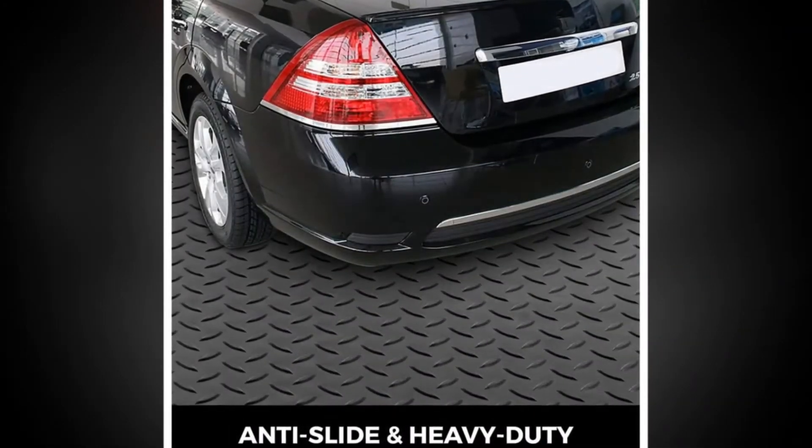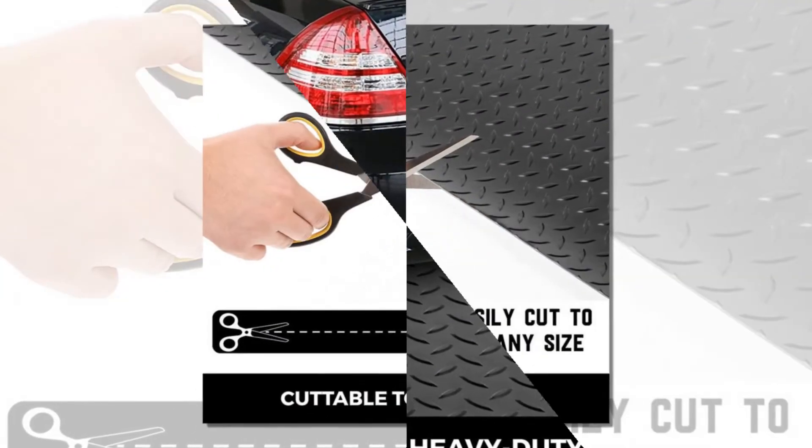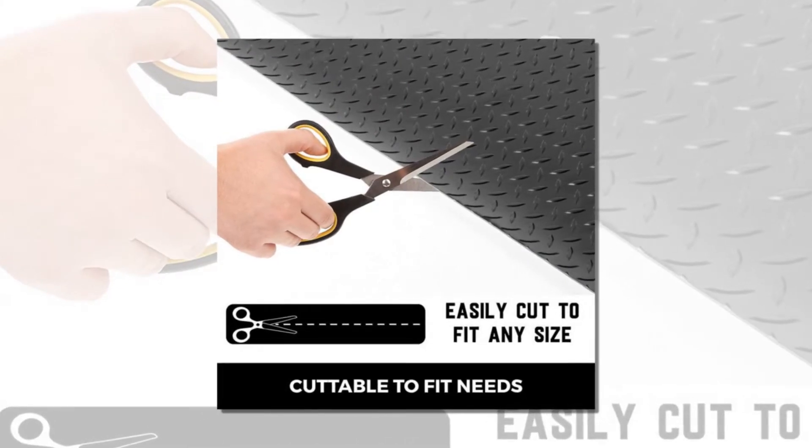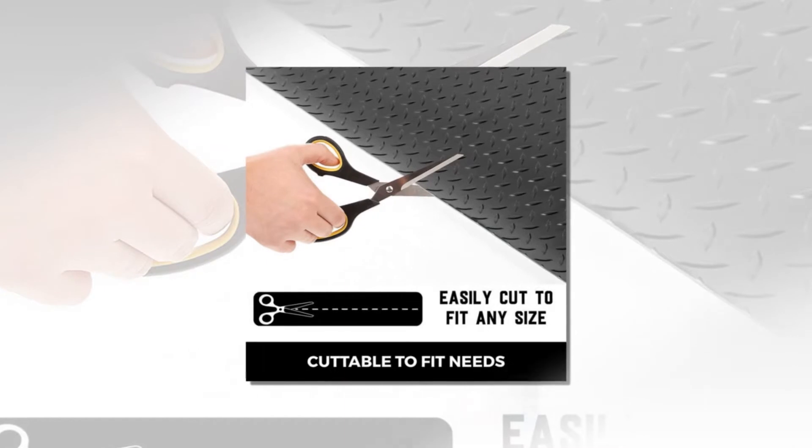Widely used — this rubber diamond floor roll is perfect for use as a garage mat, trailer, or basement flooring. It can also be used at warehouses, food industry, hospitals, decks, sports centers, gyms, aisles, and more.